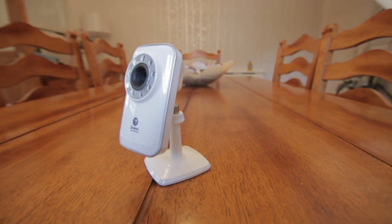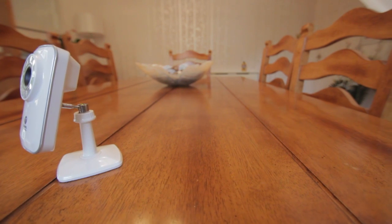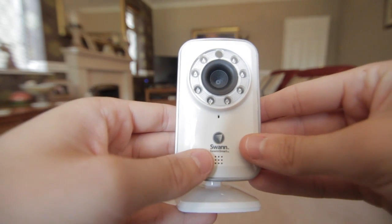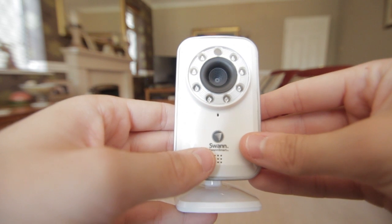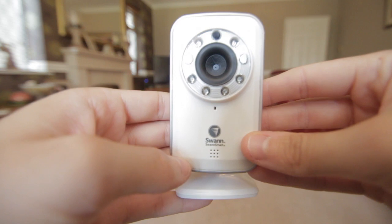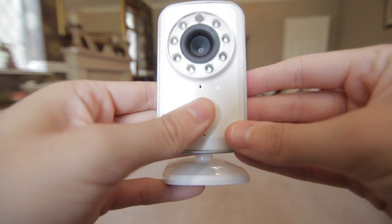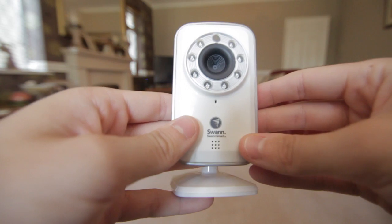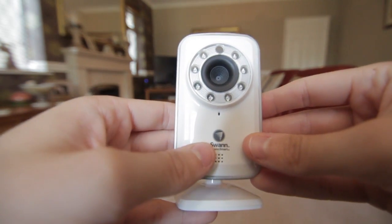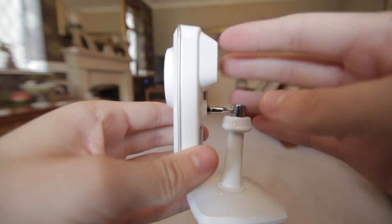Some of the cool things I found: when you're viewing the images you can turn sound on so you can hear what's going on in the room, you can take a snapshot photo which goes straight onto your device, and you can also record video. So if there are odd goings-on, or if there's a thief in the building, or you want to check who's knocking at the door, you can turn this on, see it straight away, take photos, and take video — very secure.